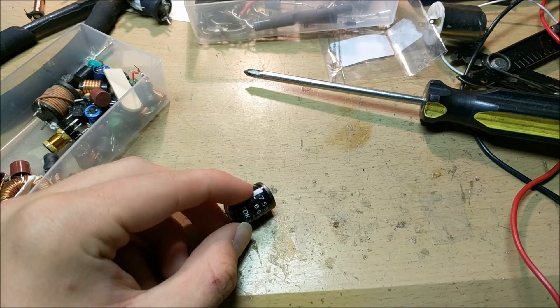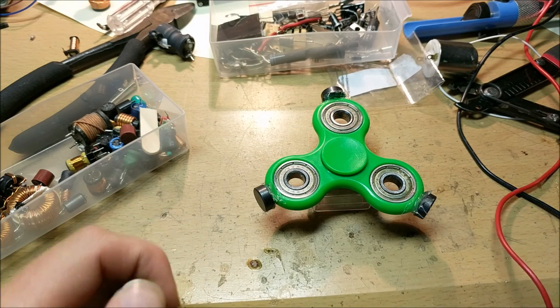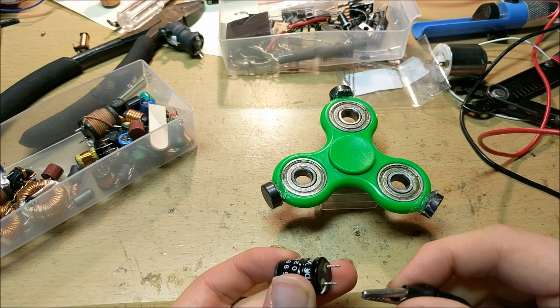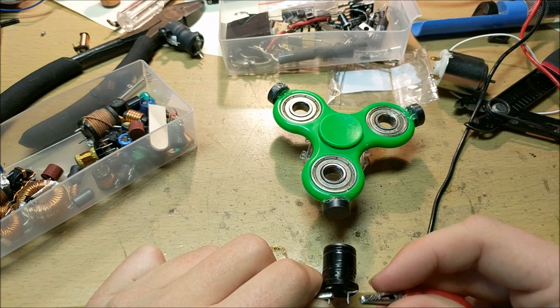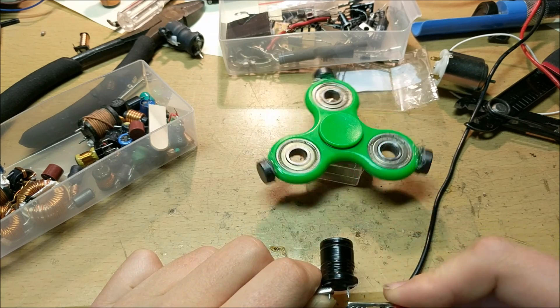This inductor will act as the electromagnet attracting the magnets of the fidget spinner. To test this out, we'll set our bench power supply to about 7 volts and connect this inductor to it. If I touch my power supply to this inductor at a certain number of taps per second, I can actually get the fidget spinner to spin.